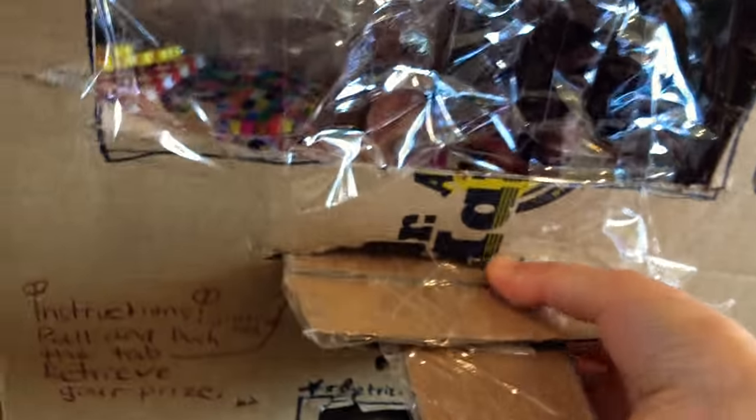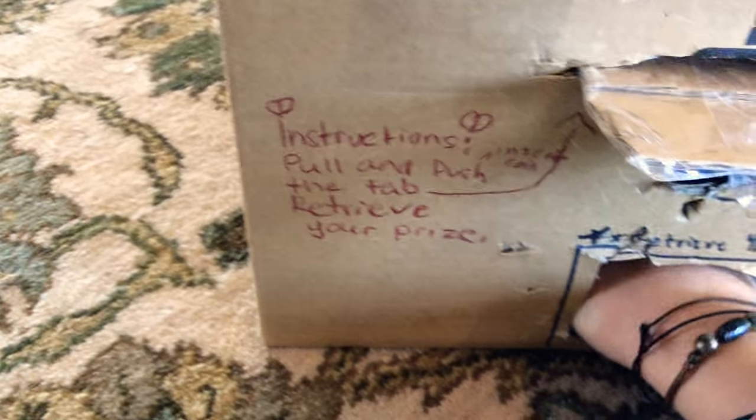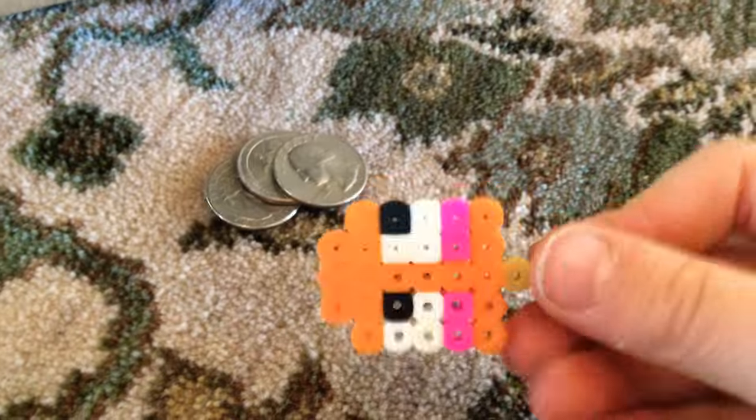I'm going to pull this and push it — I pushed it. Did I get anything? Oh, I got so many! First I got a little ice pop. I'm not going to use all my quarters, so I'll just put this aside.